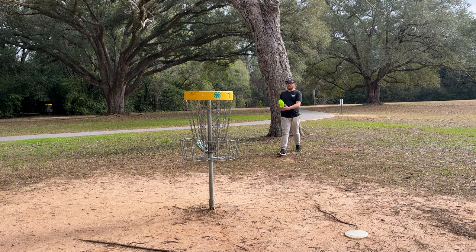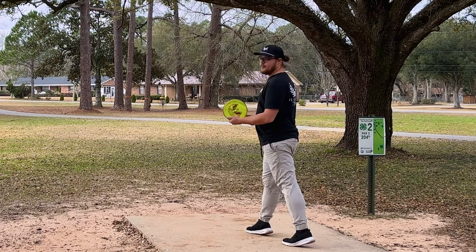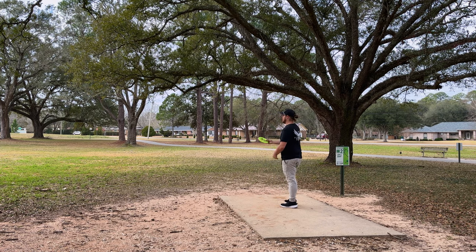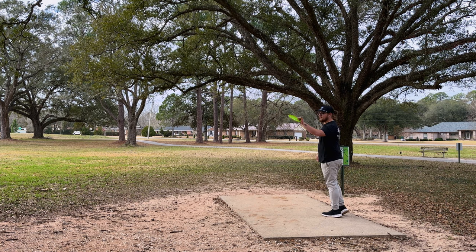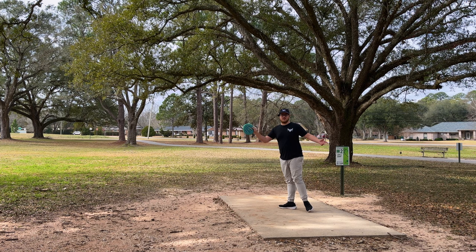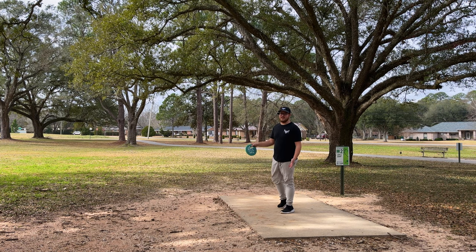This thing is super glidey. We're gonna go Envy because I don't want to hit those trees down there with the Pixel. I'll throw the Pixel on some more open shots on other holes. We're gonna see how the Pixel flies - this is actually the first time I've thrown it on this hole.